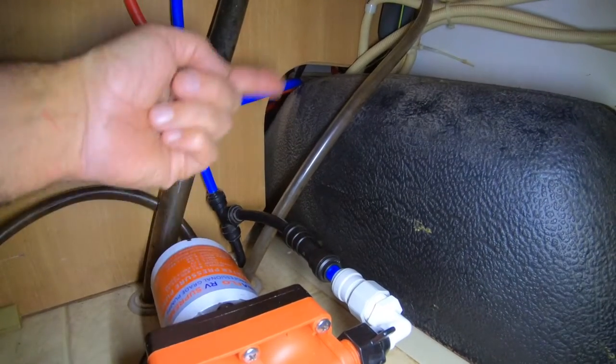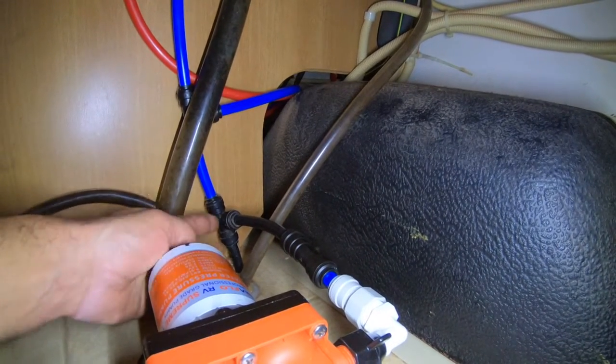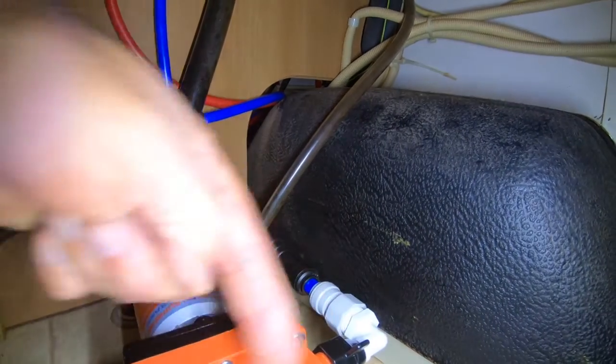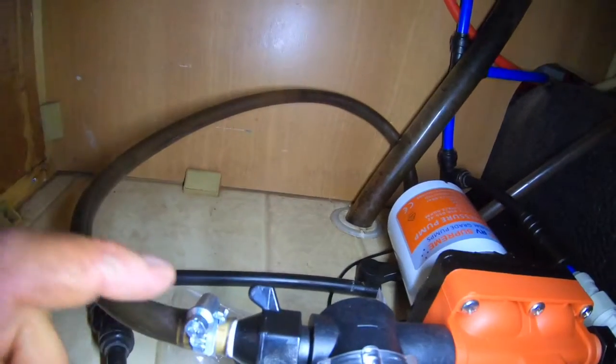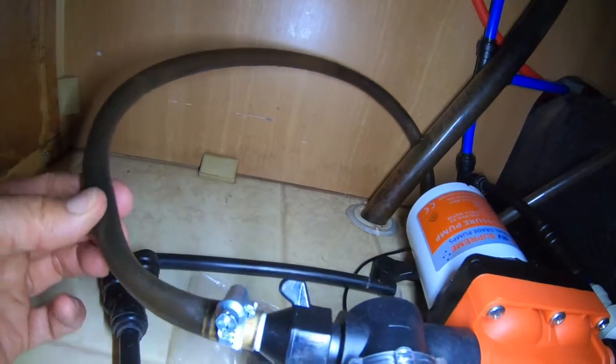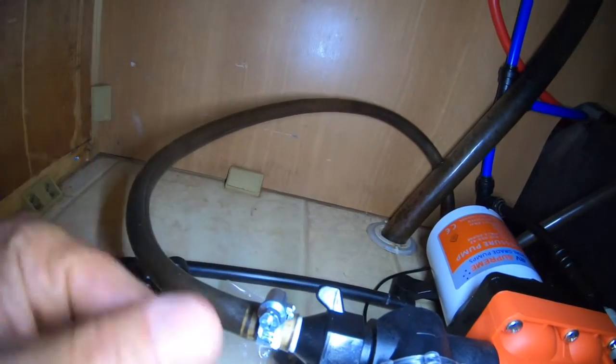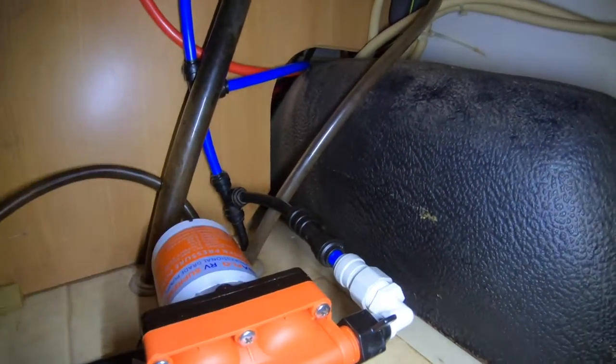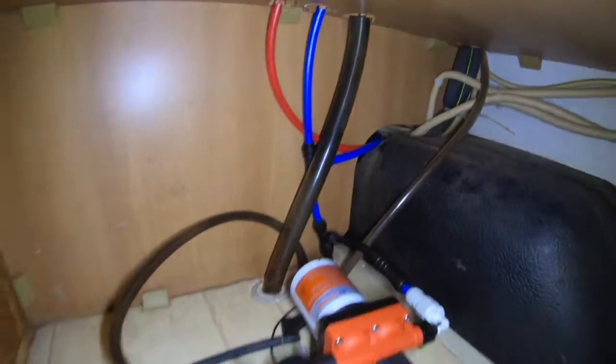It's a John Guest check valve - there's a little line on it to show you the direction. The reason we put that in is so when you hook onto the mains, the mains pressure coming up this way won't flow through and back-pressure these really soft hoses, popping them off underneath your tanks. So it's important you need a check valve - that really protects it. That's been installed now as well.